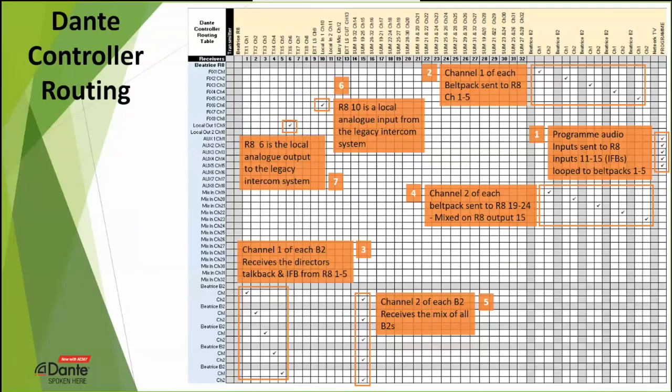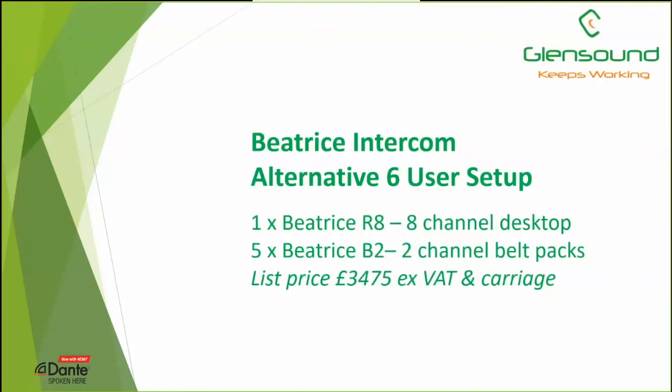You have to think about where the audio is going in Dante Controller, but when you break it down it's all relatively straightforward. The nice thing is that links are made within a second or two, so it's quite apparent if you've got it wrong — you can hear and fix it easily. It's a very neat, quick system to configure. A Beatrice R8 with five B2s used in this way has a current UK list price of £3,475 excluding VAT.